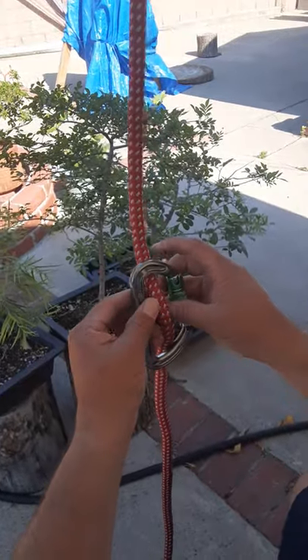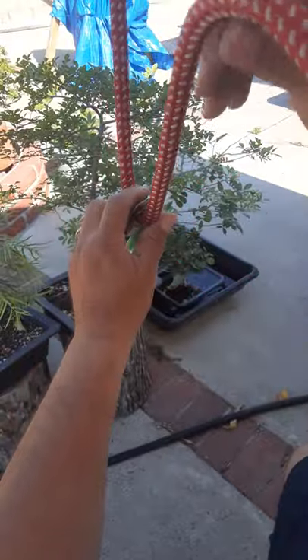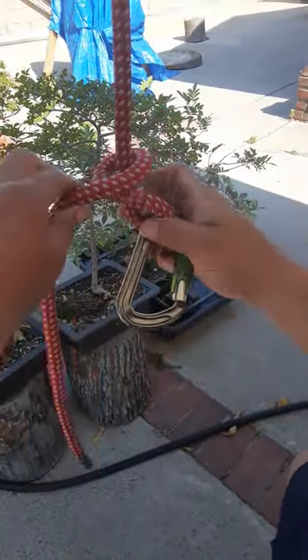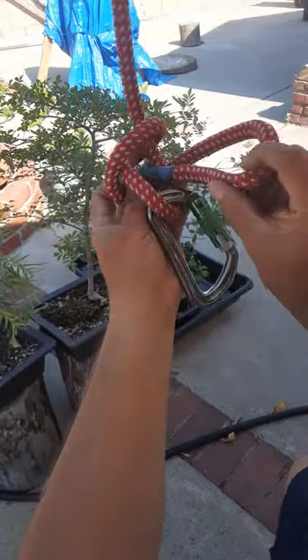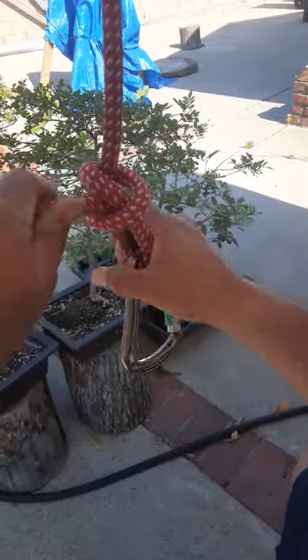Hi, this is Beano. I'm going to do another termination knot. It's called a bunt line hitch. You want to put the rope through your carabiner, go upward, and wrap around. You're going to wrap around and go through the center here. And once you go through there, you're going to make it tight and you're going to cinch it down.